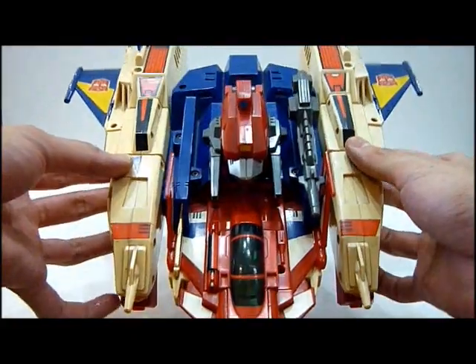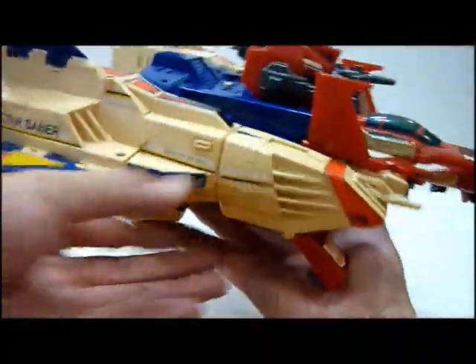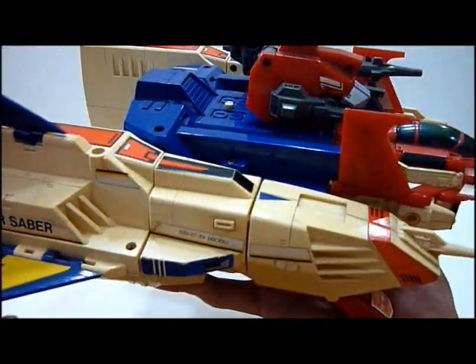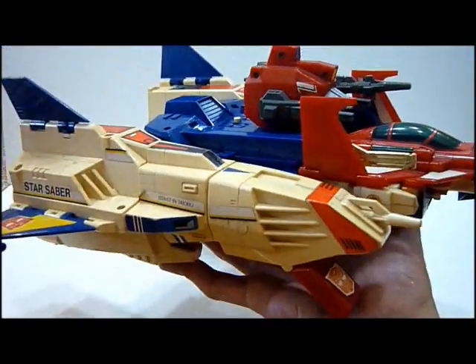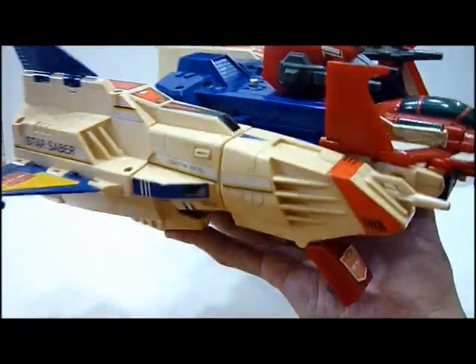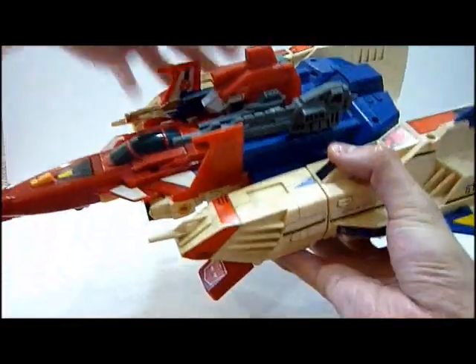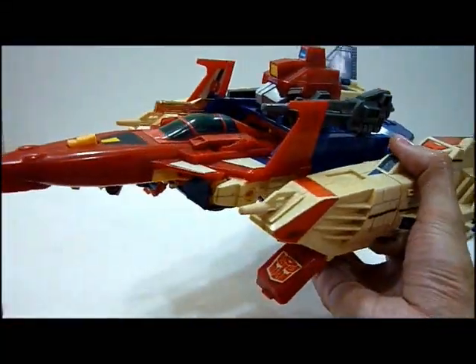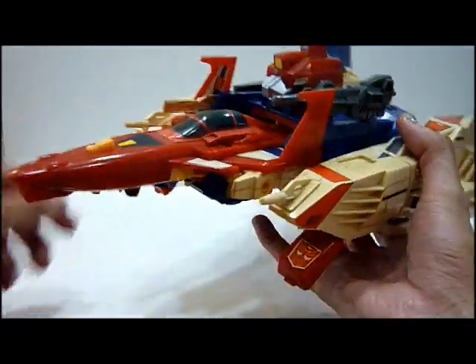Star Saber — an old toy that I had since I was young. So this is a vintage toy. It's been through a lot of playing and unfortunately a lot of the white has gone yellow over time. But you know what, this is still a great toy. G1 Toy Rocks, simply because they are vintage Transformers toys. That's the simple reason why they are good.